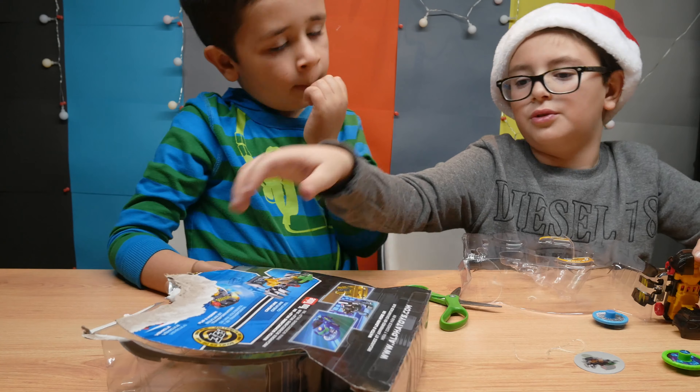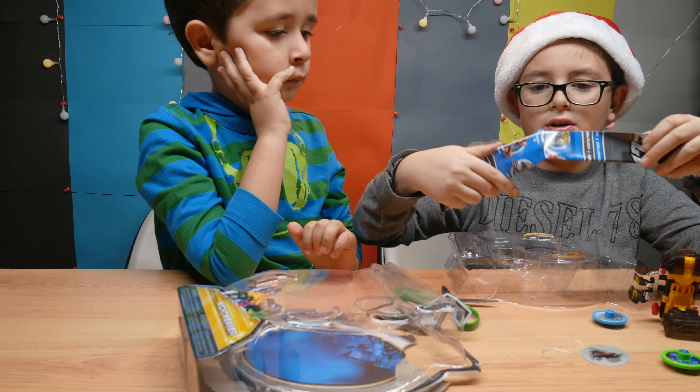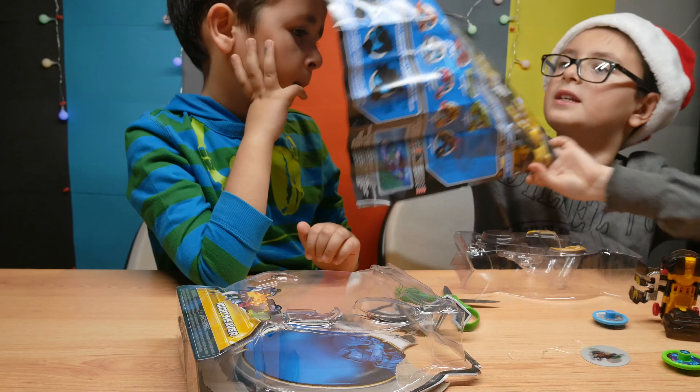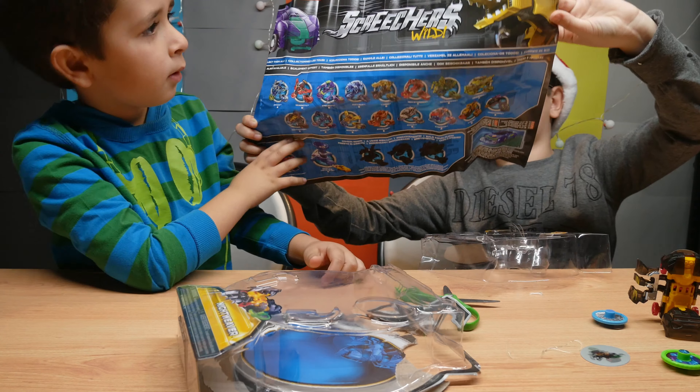We actually didn't cut that part, which was a little embarrassing. Cut that part. And then we need one more. That was probably already opened up. That's one of the thingies.